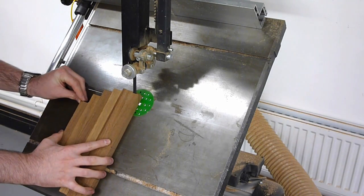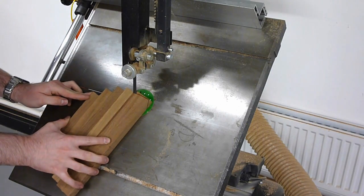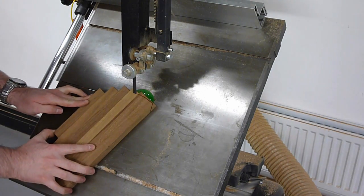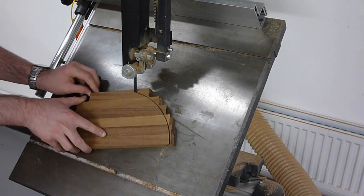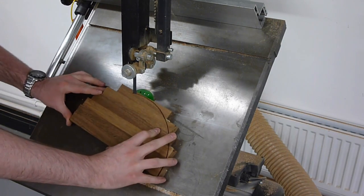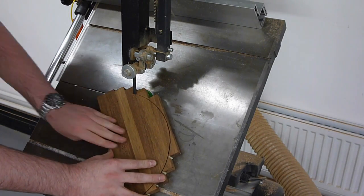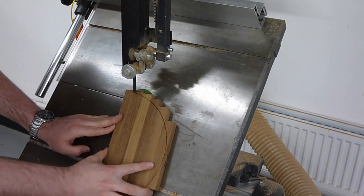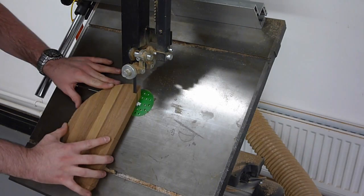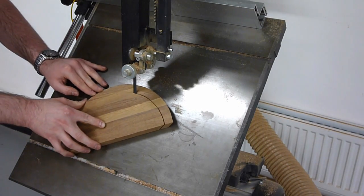Over at the bandsaw, I've tilted the table up to the 45 degrees that I've drawn the marks to, and it's now a matter of very carefully working the way around the lines. Be mindful of the amount of exposed blade at the table, and always keep your hands away from it. At this stage, it's always best to take your time and be as accurate as you possibly can.